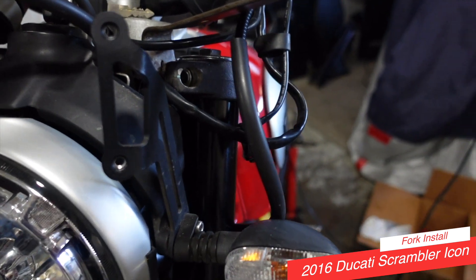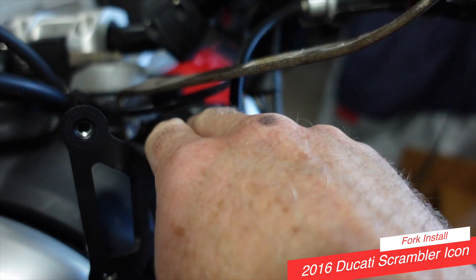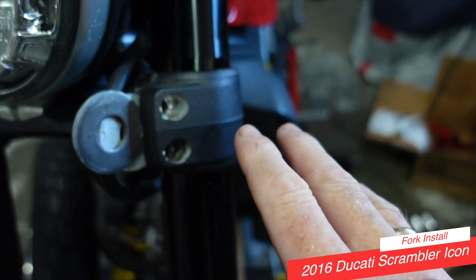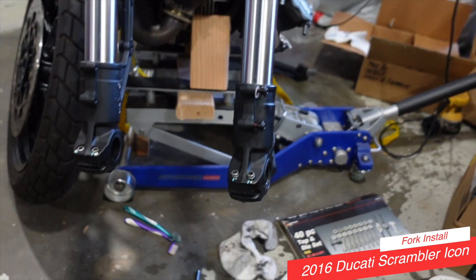Alright, so that's the left side fork in. Using a little pry bar here just to gently keep that apart — you can see I've got a couple of washers in here to hold this apart so it's nice and easy to slide it in and out. The fork is in.